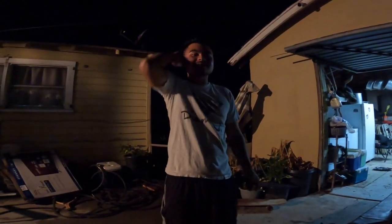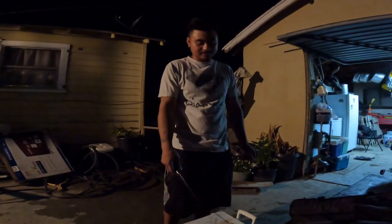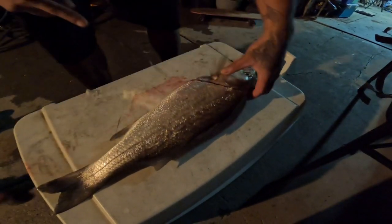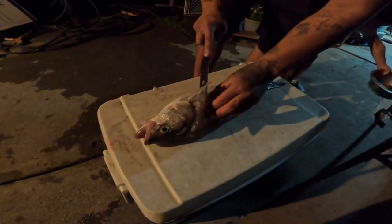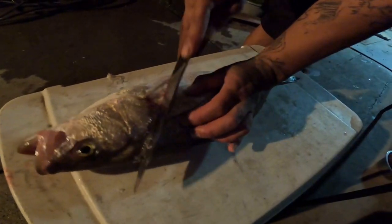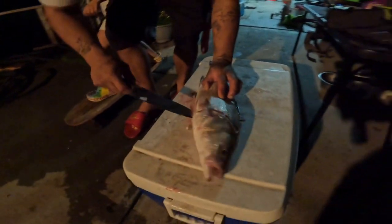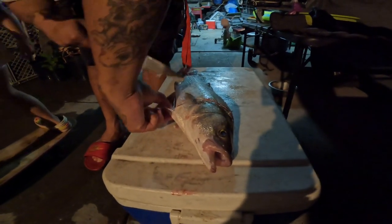Alright, back at the house, we're gonna make some striper tacos because we haven't had striper tacos yet. Let me go ahead and clean that up. You want to eat tacos with me and Uncle Andy? Yeah? Okay, good job.